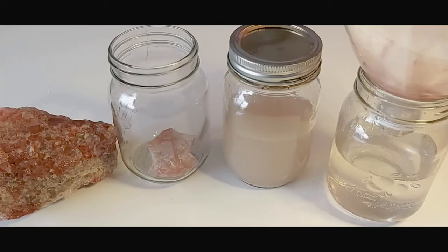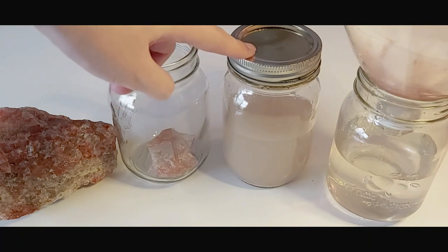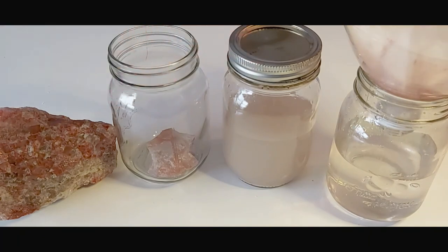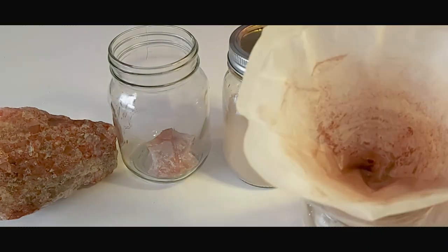A quick recap for today's video: during the Dissolving Potash lesson, learners acted as chemists at a mining company. They learned that potash is a mixture of salts, clays, and iron oxide minerals. They then explored how to separate out the desired minerals by making a solution of dissolved salts and using a filter to remove the insoluble materials.